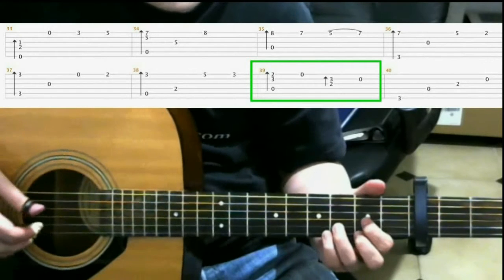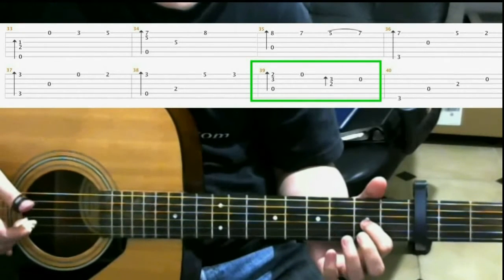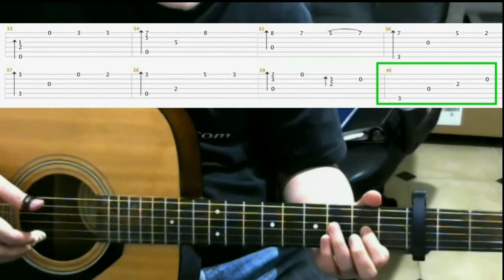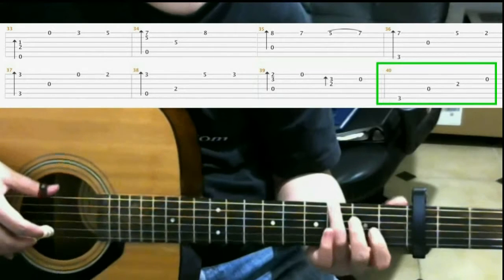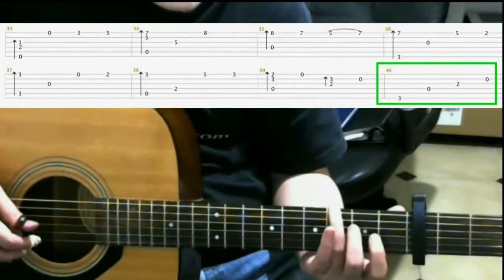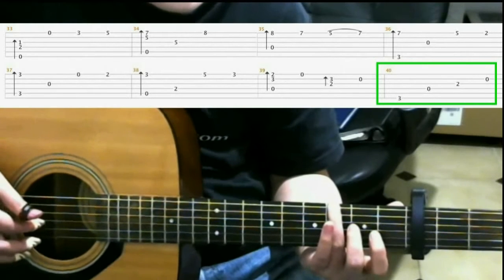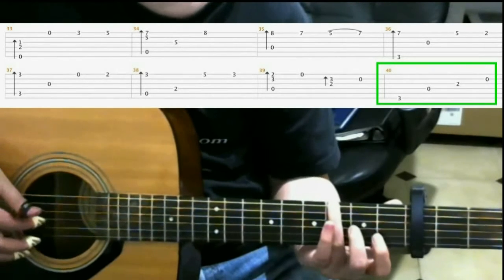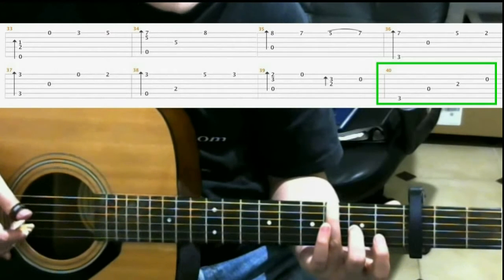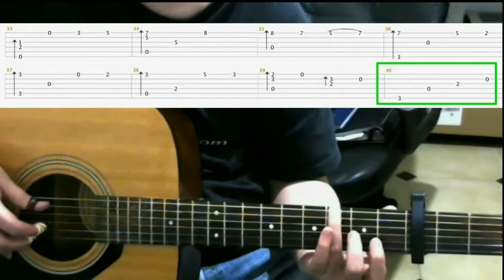So we should have... Next, we're on the third fret of the sixth string with your ring finger. Open fourth string. Open third string. And on the second fret, you hammer on the third string as you hit that note. Then open second string. Then open second string.